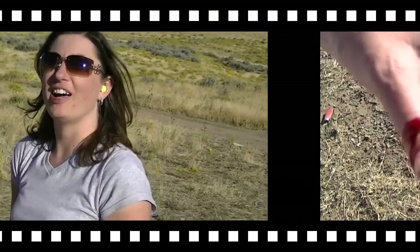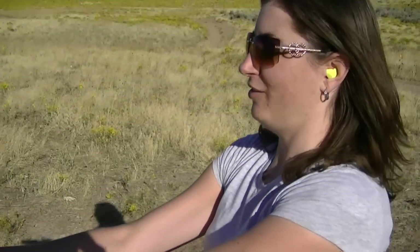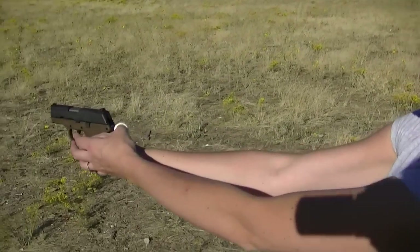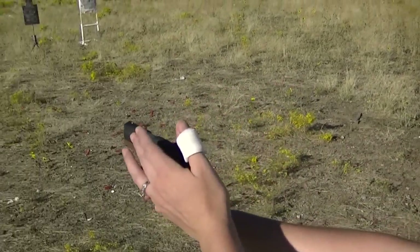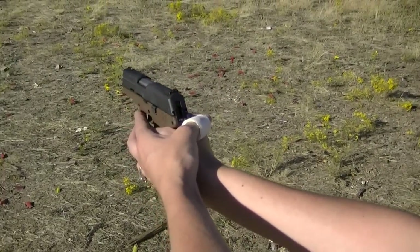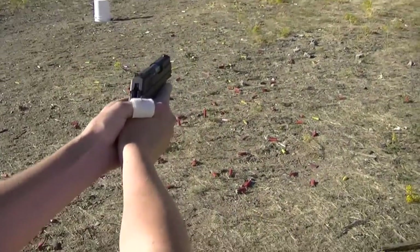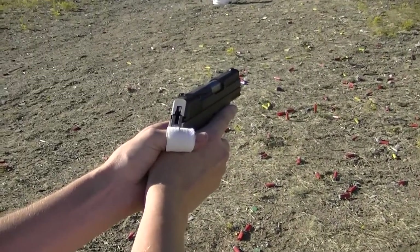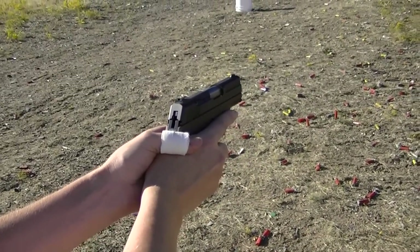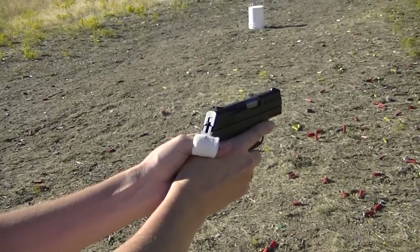Lady Lobo going over what she did wrong shooting the Kel-Tec PF9. She's so used to shooting a revolver and holding it a certain way that when she shot, the slide came back. She was used to shooting with her thumb over there with the revolver. Who's tried to tell you not to shoot that way? You have.